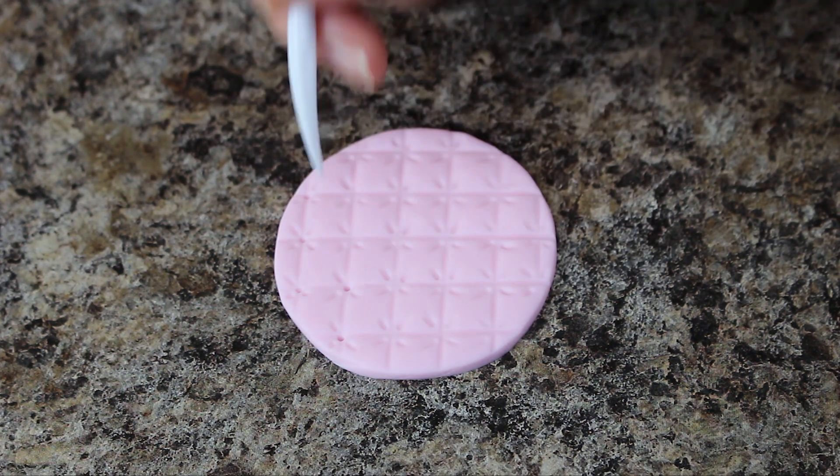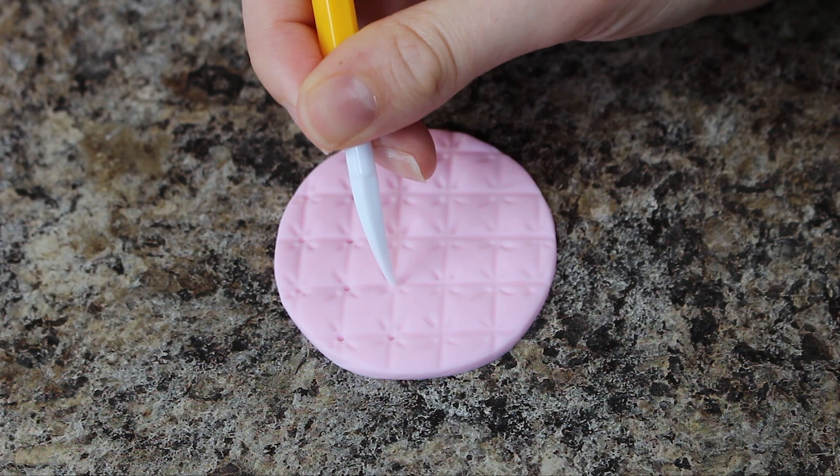As a final step for these I'm indenting a little circle where all the squares meet in the corner.